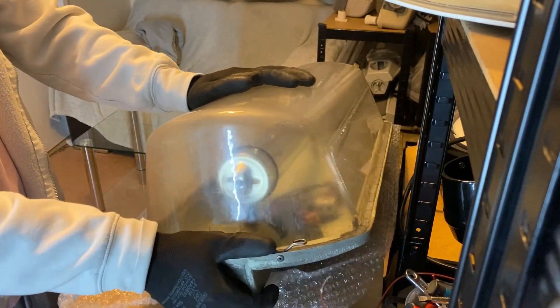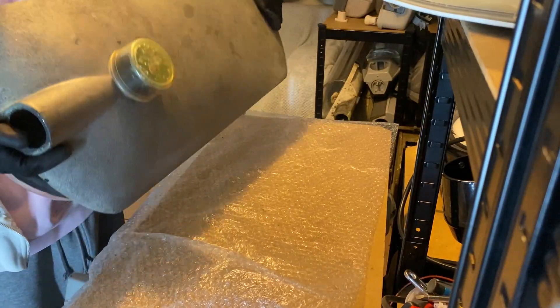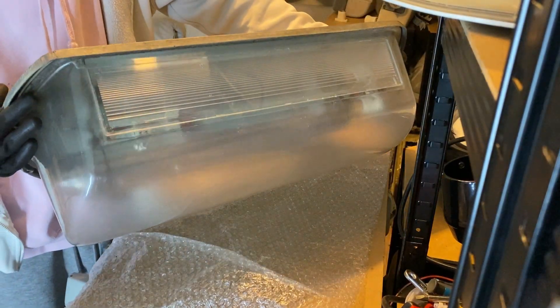So that is the Alpha 9, fully deconstructed. Didn't take long, did it? And now it is ready for its warm-up.